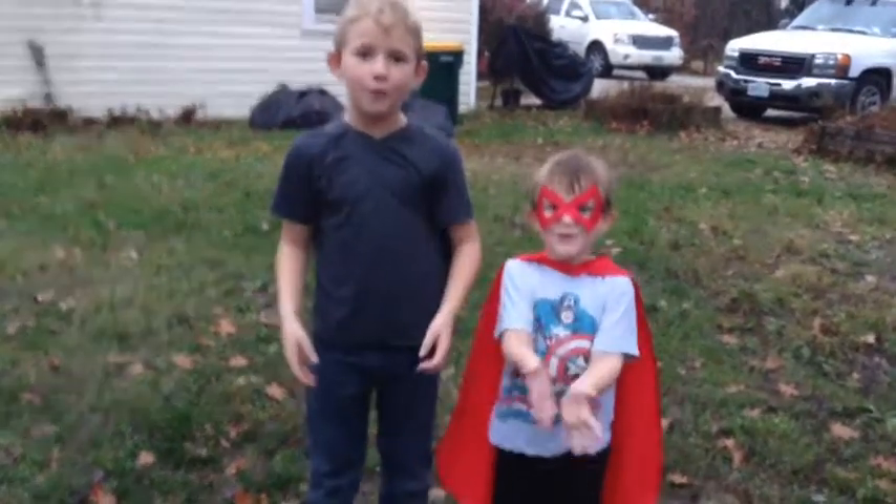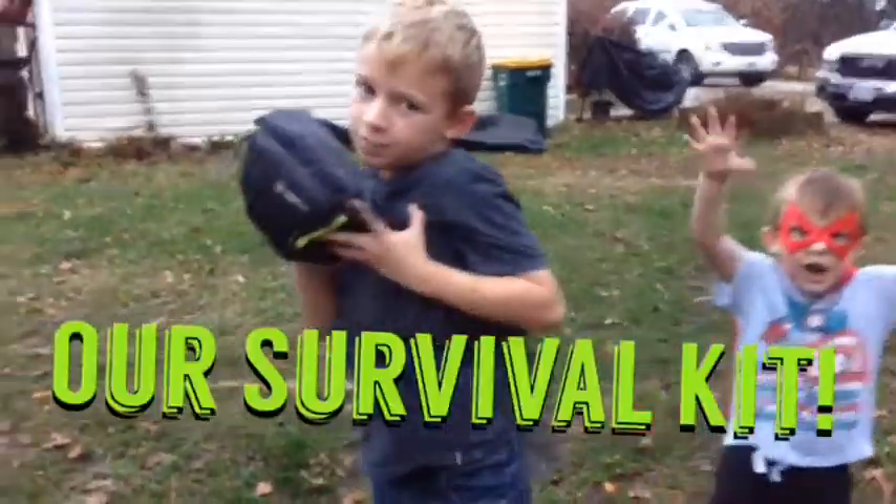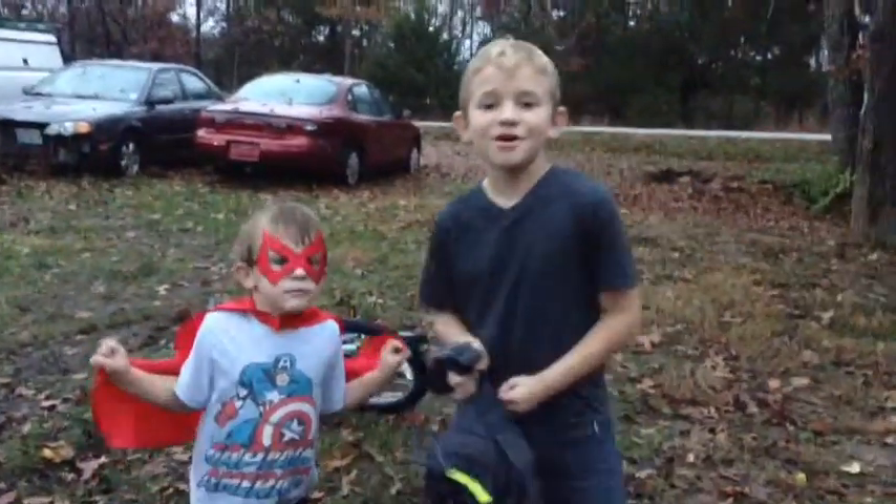Welcome back to the Backyard Boys. Today we're going to be showing you our survival kit. Alright, let's get to it.